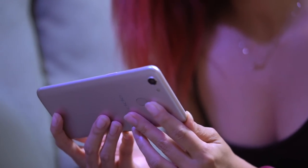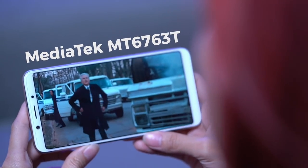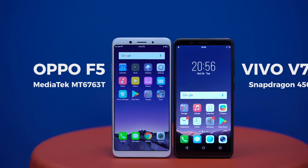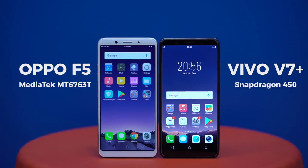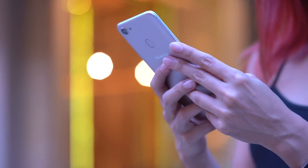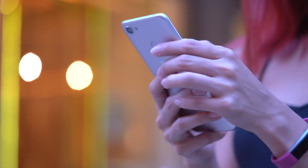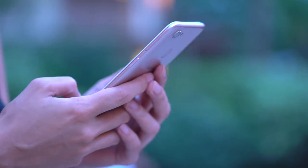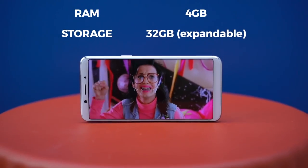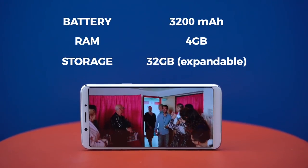The Oppo F5 runs on the latest MediaTek mid-range processor, which on paper is faster than the F3 and equivalent to the Snapdragon 450 processor that powers its closest rival, the Vivo V7+. Our review unit is only an engineering sample, so we'll let you know what this means in real life once we have a retail unit. Apart from the bump in processing power, storage, memory, and battery capacity remain unchanged.